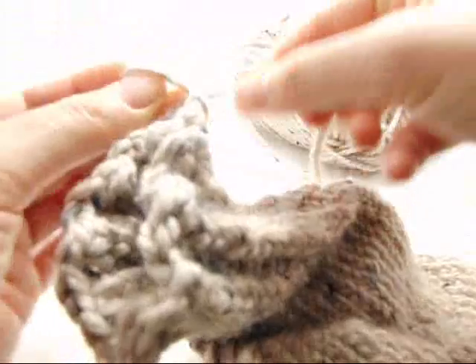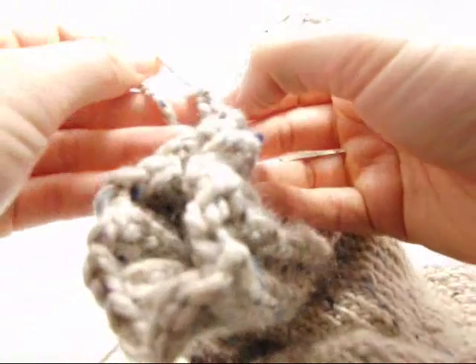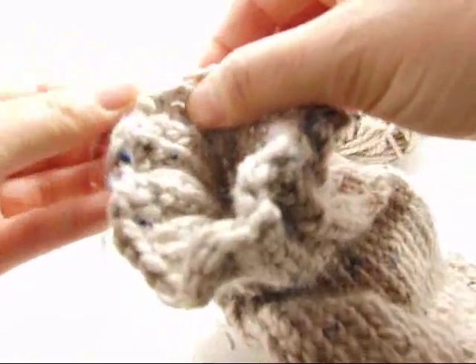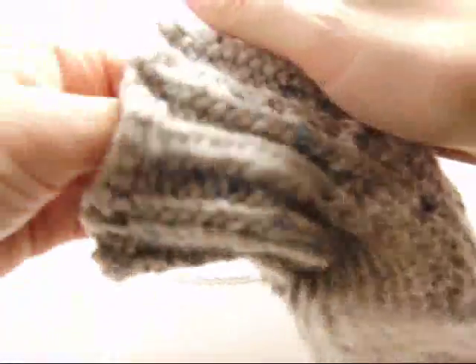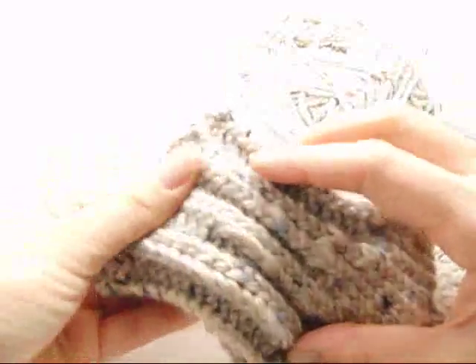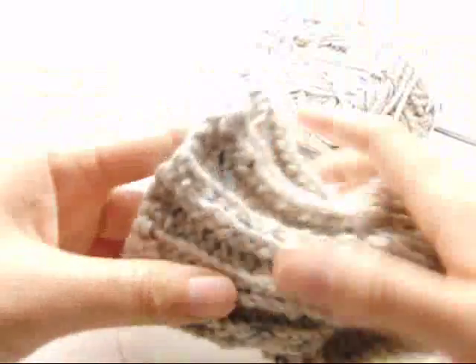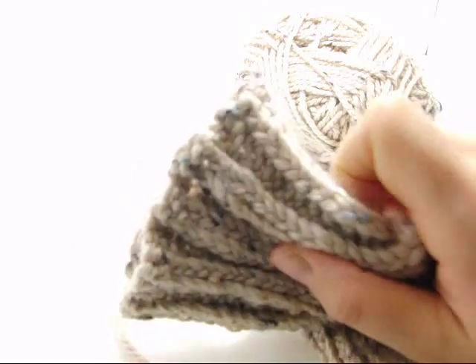Take this one here, put it through there, and tug. Then get your tapestry needle and go ahead and lock it in here — and that is the top of the toe-up sock. This should work really nicely for a hat as well. Thanks for watching.